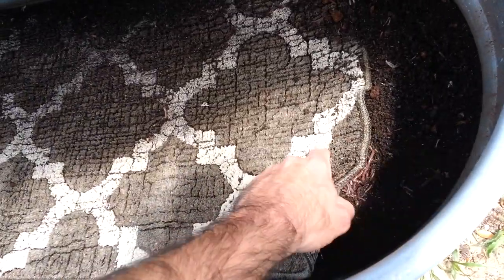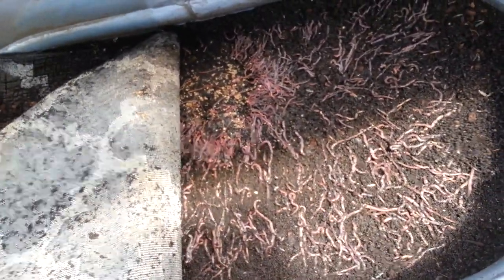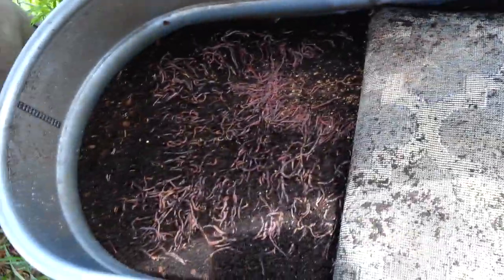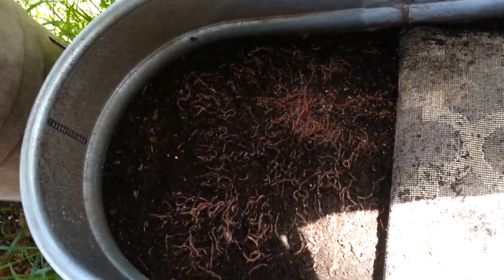I've got quite a bit of them out here. I've put peat moss and potting soil mixed together — they love eating both. And to beef them up I throw in some chicken feed, you can see a little bit they haven't eaten yet. That'll beef them up. See this side here — we've got quite a bit on this side too, and this is just on the top. You start digging and it looks like that or more underneath. This whole thing is filled up.